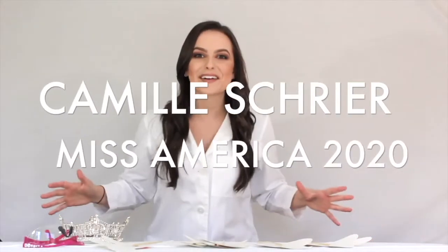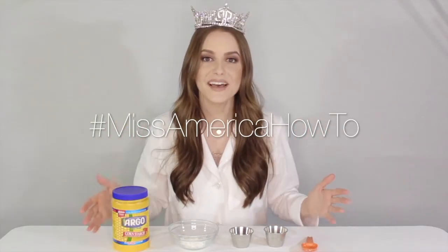Hey guys, Camille Schreier, Miss America 2020 here, and get your lab coats out because today we're gonna do some science. Super excited to bring you this at-home science experiment that you can try. You probably have plastic in your home — this container is made out of plastic. Plastic is all around us, but plastic is created with scientific principles.